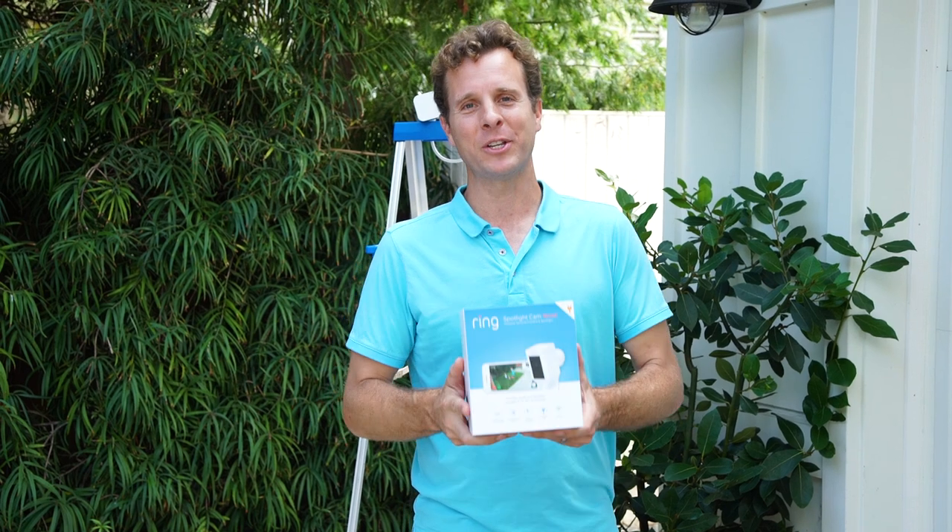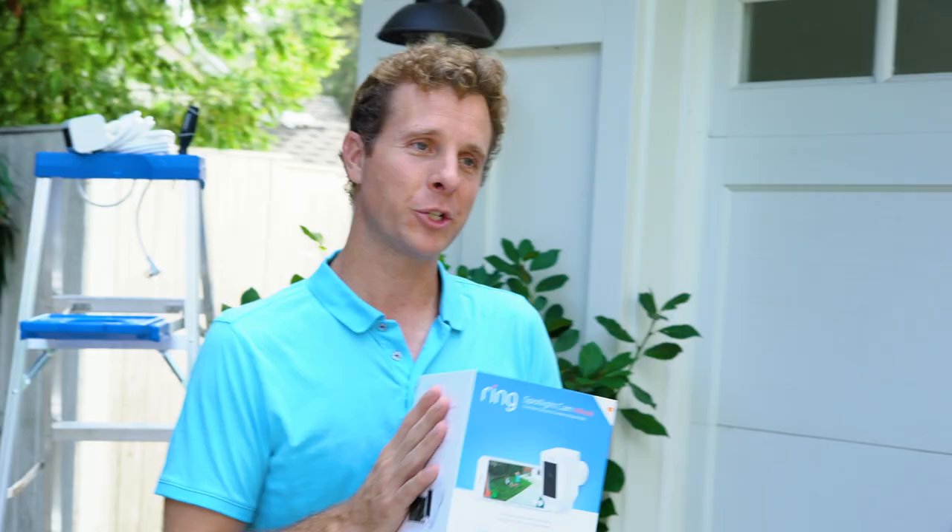Hi, I'm Jamie Siminoff, inventor of Ring, and I'm here to show you our new Spotlight Cam Wired.